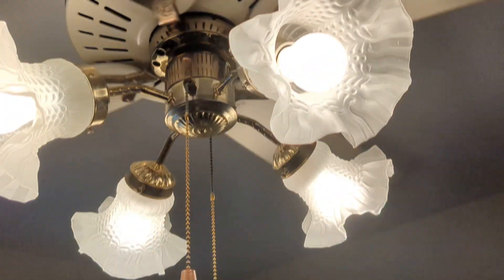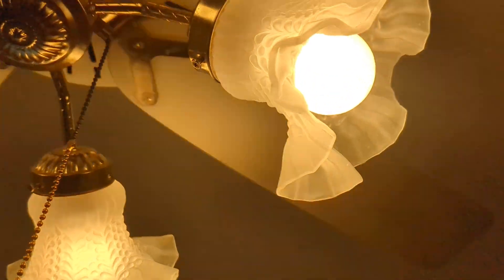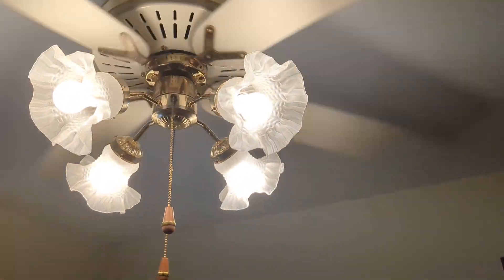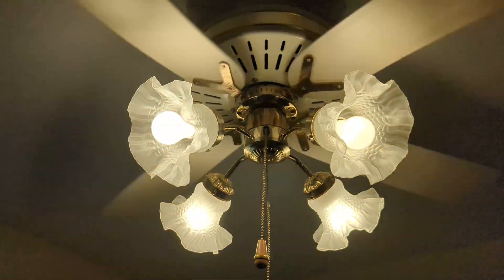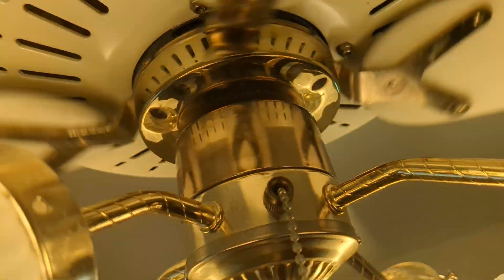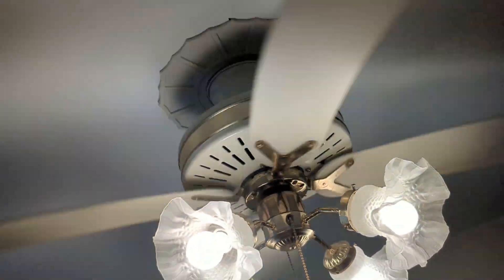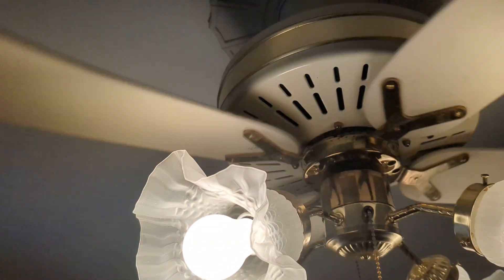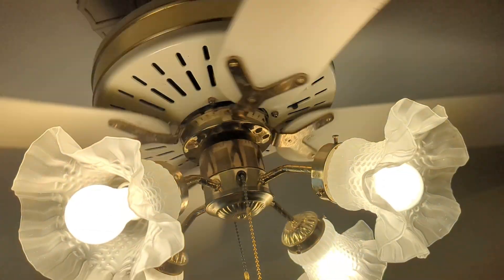You can see I put some incandescent bulbs in it because otherwise the LEDs were not dimmable. It's a squeaky bugger — it squeaks for some reason.